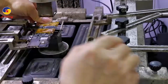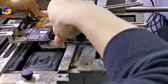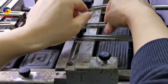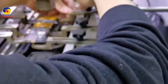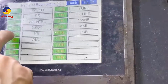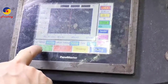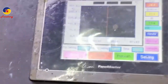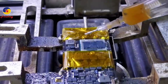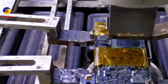Hold the board and secure it. Be careful — don't give too much force. Align the nozzle, set the temperature, air, and time. Okay, then start. The temperature is going up. When the temperature reaches 100 degrees, put some flux around the CPU. And then heat again.